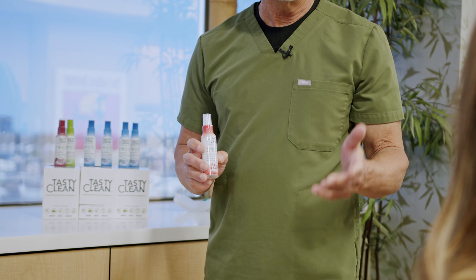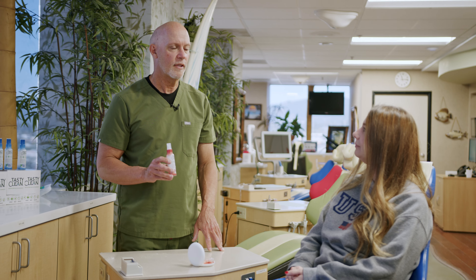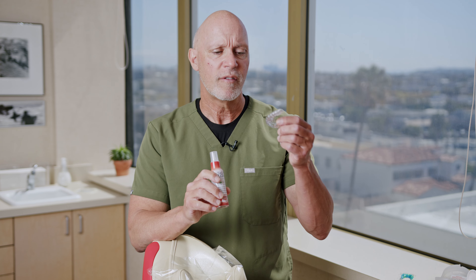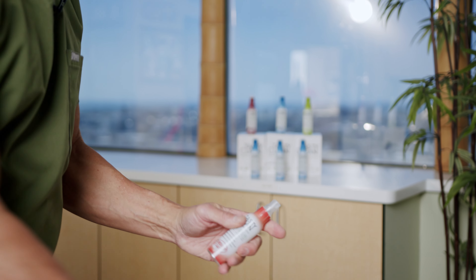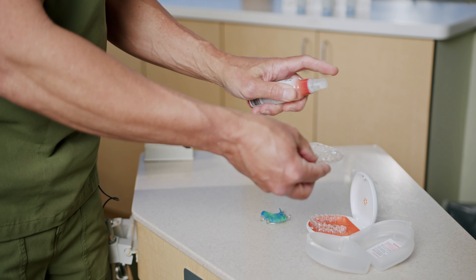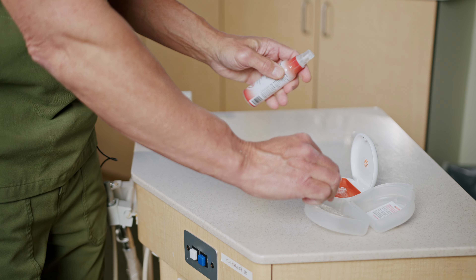So one of the things we do in our office is a lot of clear aligners, night guards, retainers, and it's really simple to use. Basically all you do is shake it up and spray it in. So what I tell my patients is: you have your night guard at night, take it out, rinse it off, spray the Tasty Clean in it, put it back in your case, turn it upside down, let it sanitize the case, and the next morning you rinse it off, put it in your mouth, and it's good to go.